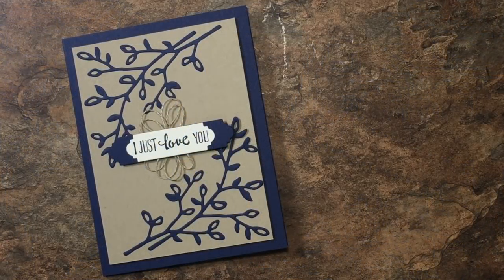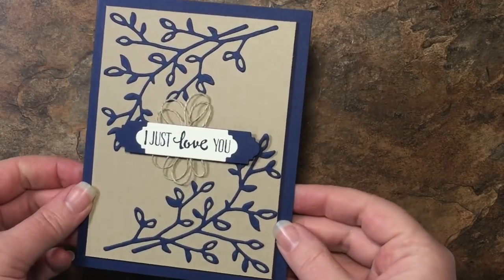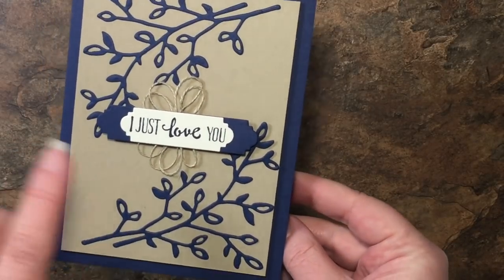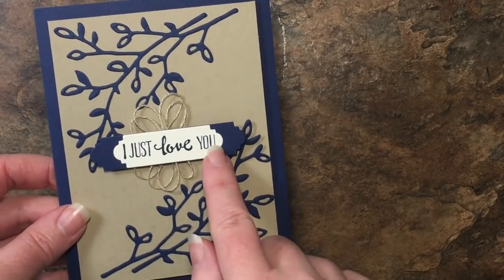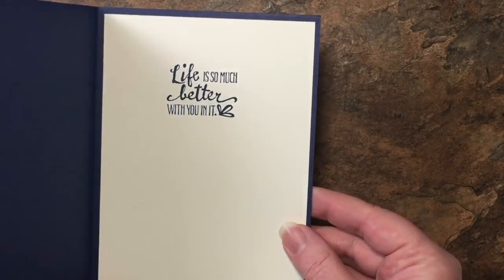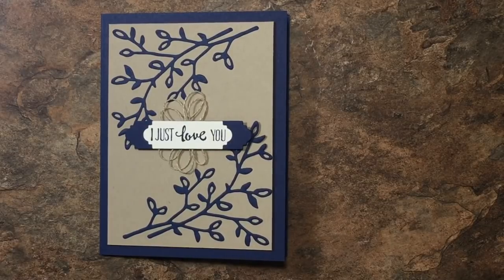Hello Creators, it's Melissa from Melissa's Creations and today I have a beautiful masculine card for you using the Petal Palette Suite. I just love this card and the sentiment is perfect to give to that special guy in your life. On the outside it says 'I Just Love You' and on the inside we have stamped 'Life is So Much Better With You in It.' I hope you enjoy it — let's get started making it.